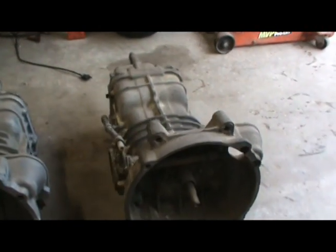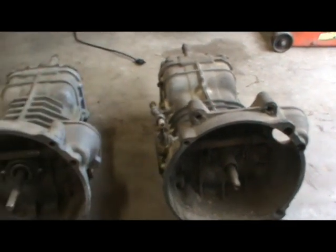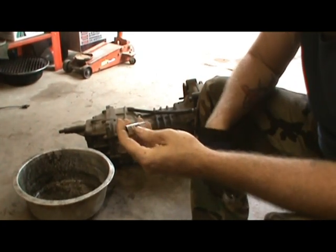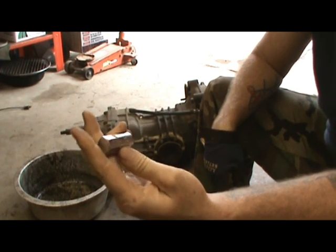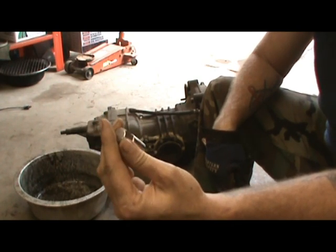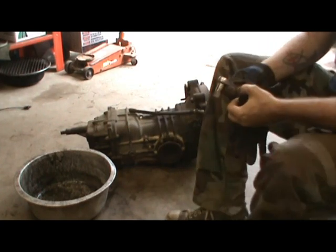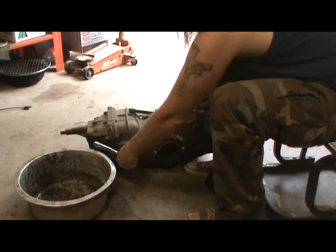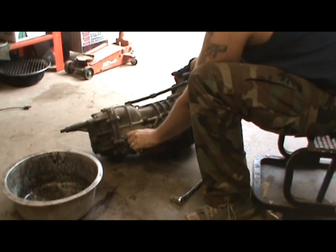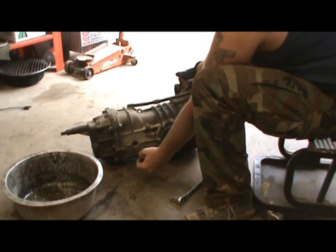First thing I want to do is make sure that this old one doesn't have any gear oil in it. I'm not sure if it does or not, so I just want to be sure before I start taking this thing apart and switching these bell housings out. I'm going to show you the tool I used — you can get this at CIP-1 or wherever your preferred online Volkswagen dealership is. If you live out in Cali, you can go to SoCal Imports. It's set at 17mm. We're just going to check — this is your fill plug that I'm taking loose. I'm going to tilt it back and take a peek, and if it does have oil we'll get it up on the drain pan.